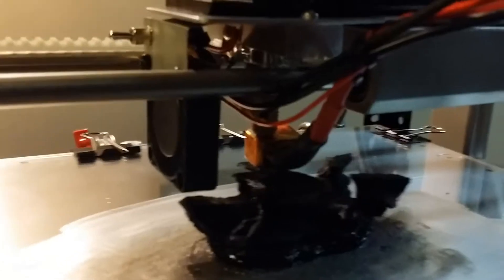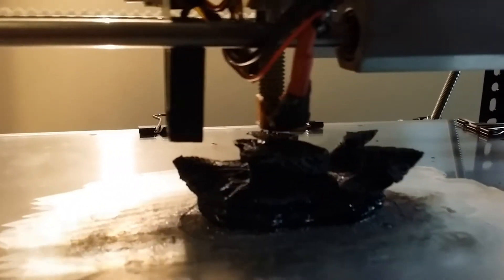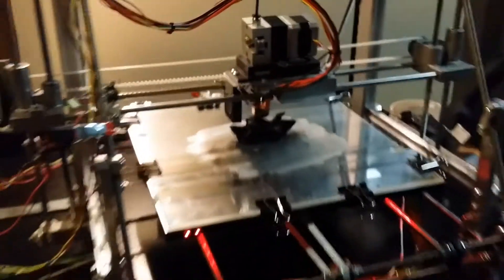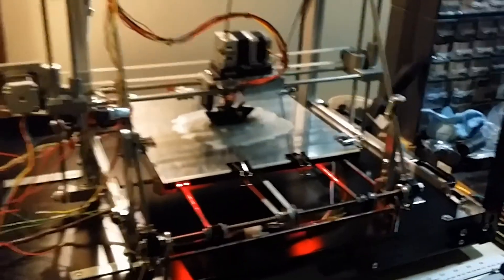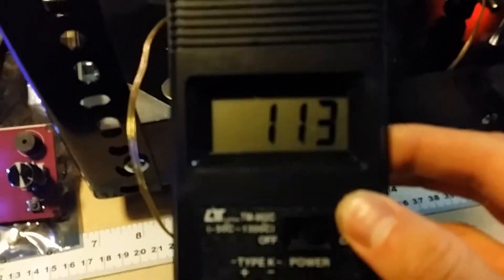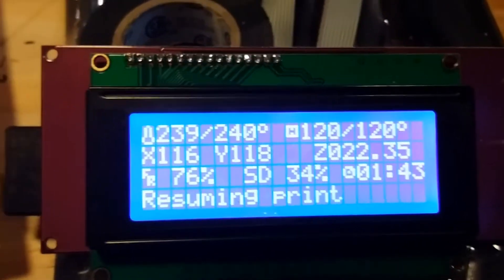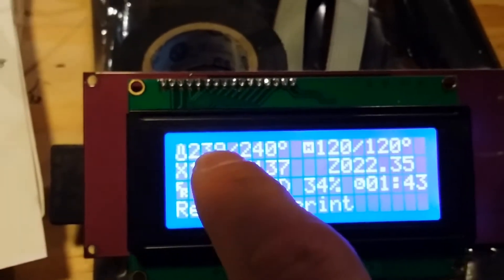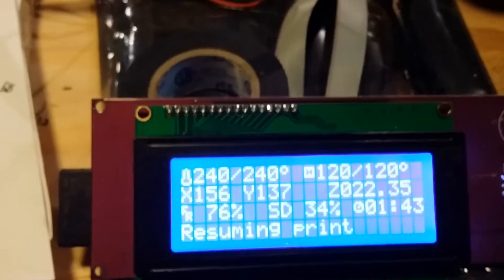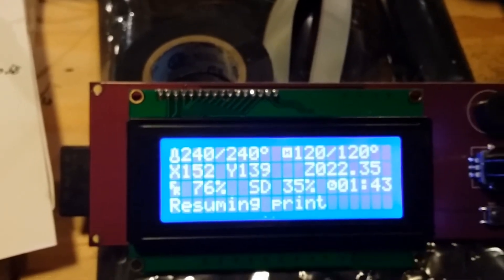There's a little fan there blowing air onto the hot end. The heated bed is at about 113 degrees Celsius — the secondary reading says 120 degrees Celsius. The 240 degrees Celsius is the melting temperature of the extruder and the plastic being extruded through the hot end.